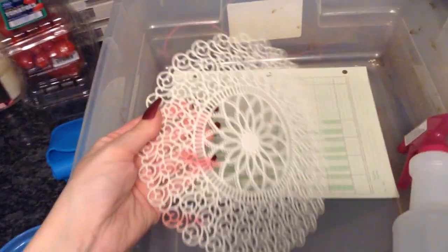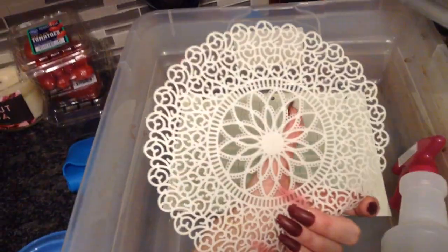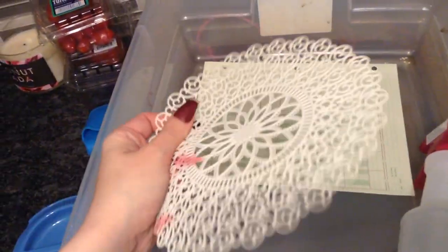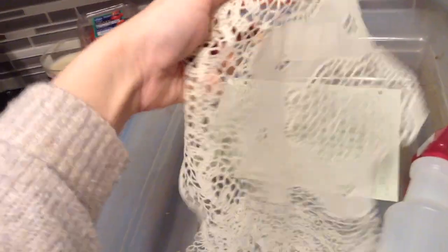If you want, you can get these plastic — or vinyl rather — doilies. But then I also have these vinyl placemats that I just cut up because they were huge.